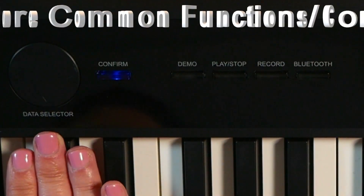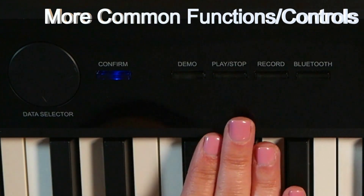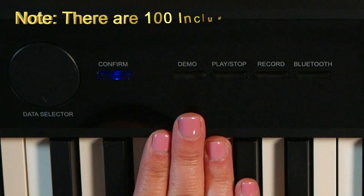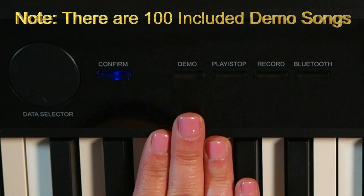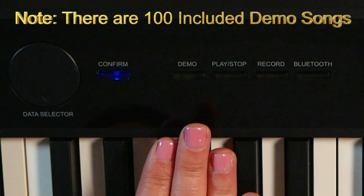Next to your data selector, you have the confirm button. After that, you have your demo button, play, stop, record, and Bluetooth. Your demo button selections will show up in your control screen — those are a list of preloaded songs that you can listen to, practice, or play along with. Play and stop obviously play or stop your selection.